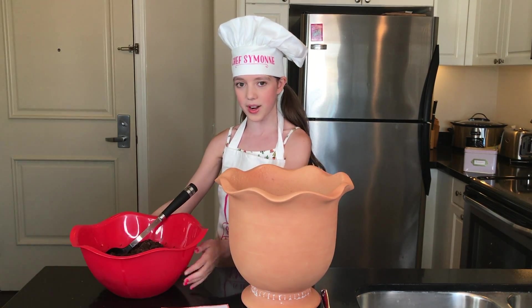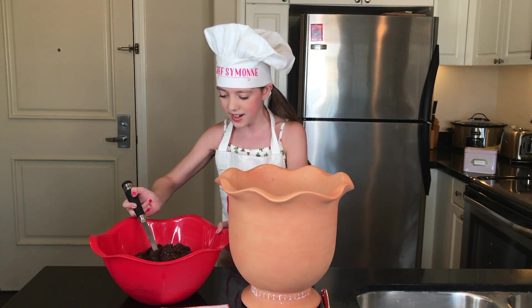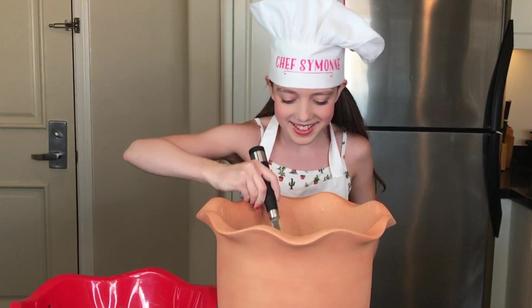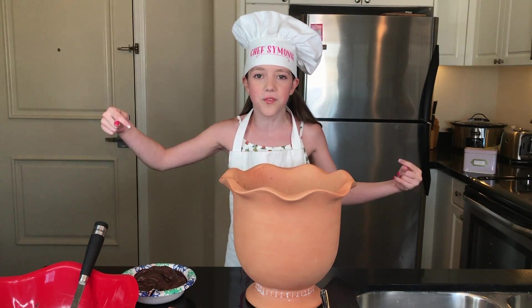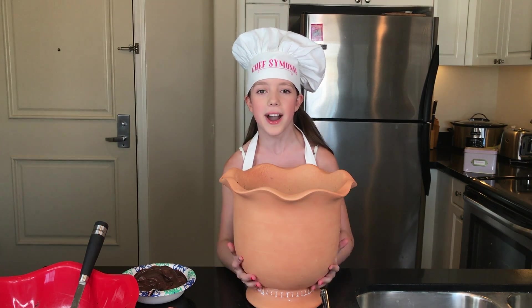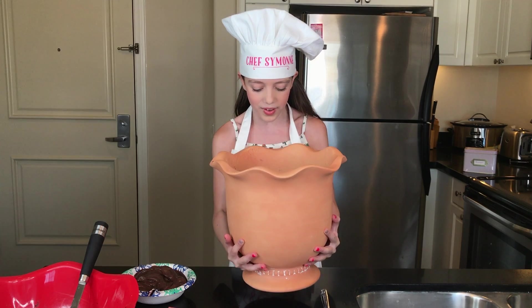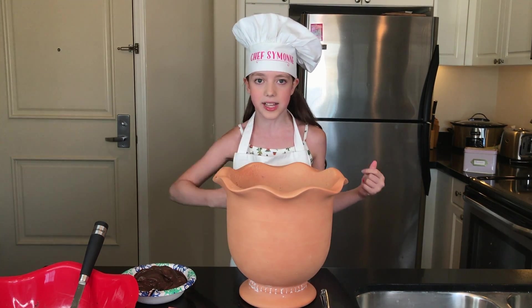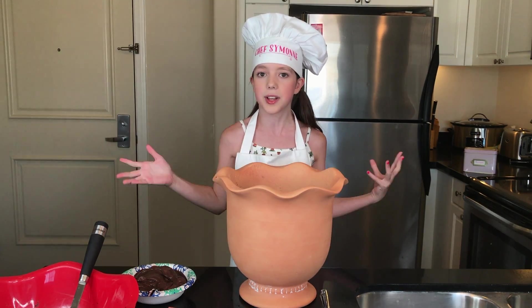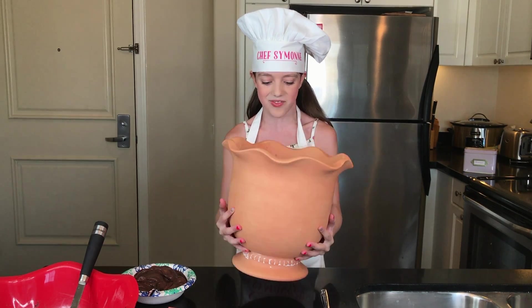I just washed my hands, so let's get into the dirt dessert. We're going to start with the chocolate cake — you want to work close to the flower pot to avoid spills. I just finished putting all my triple chocolate fudge cake into the flower pot and it actually really looks like dirt! Make sure you don't smash the cake flat — you want it naturally layered so it looks like real dirt.